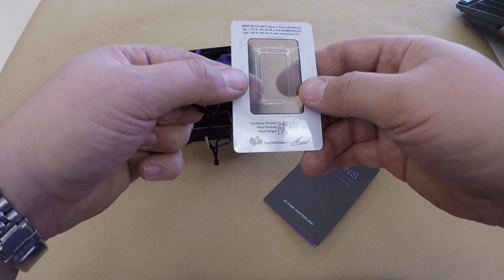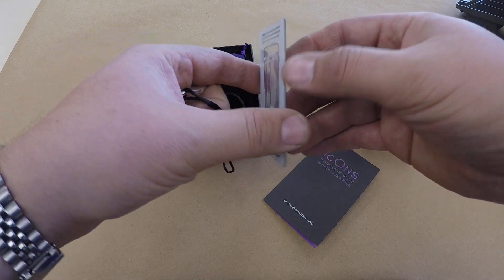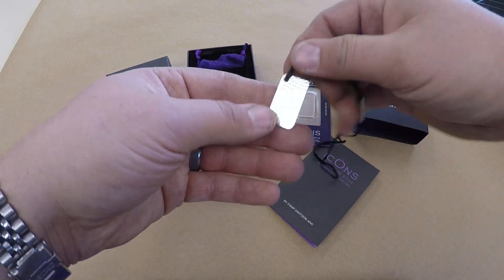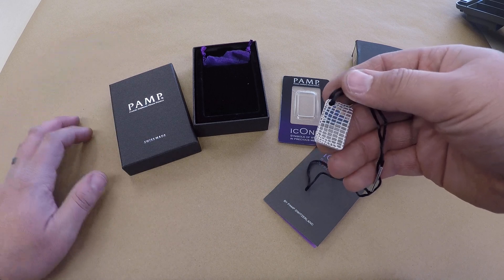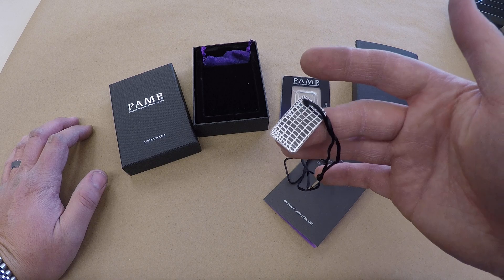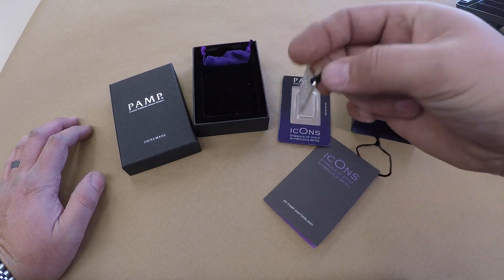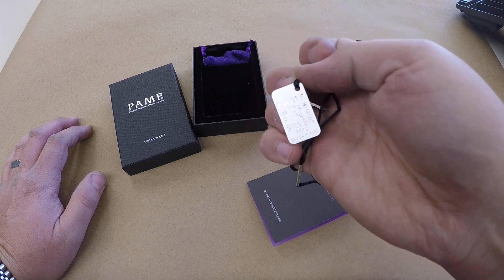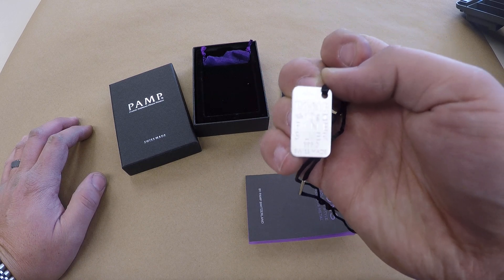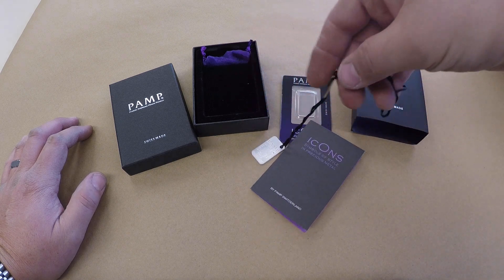As you can see, it is very nice. It's 10 grams, PAMP Icons — just a beautiful little piece here. That is alligator skin on the back. PAMP fine, 10 gram, fine silver 999, Swiss made, on a necklace.